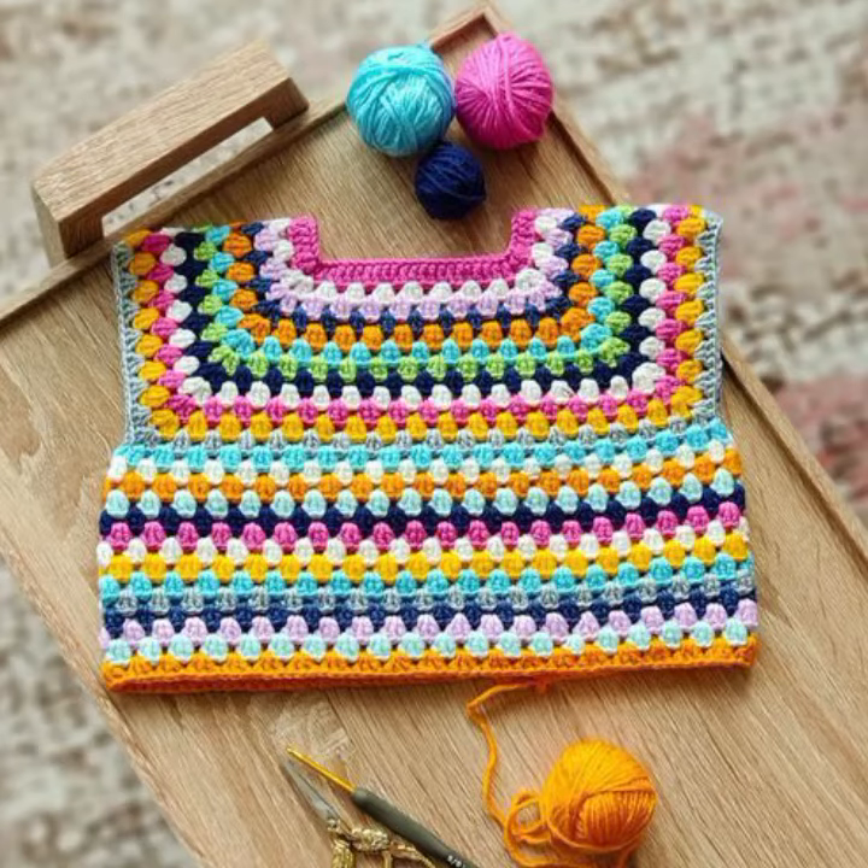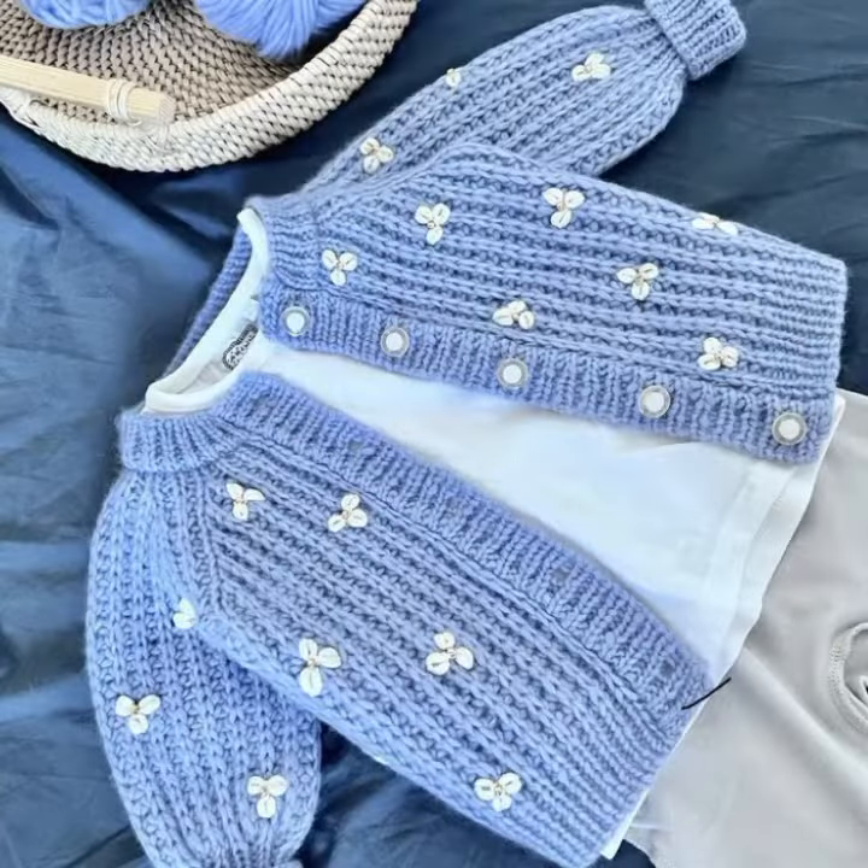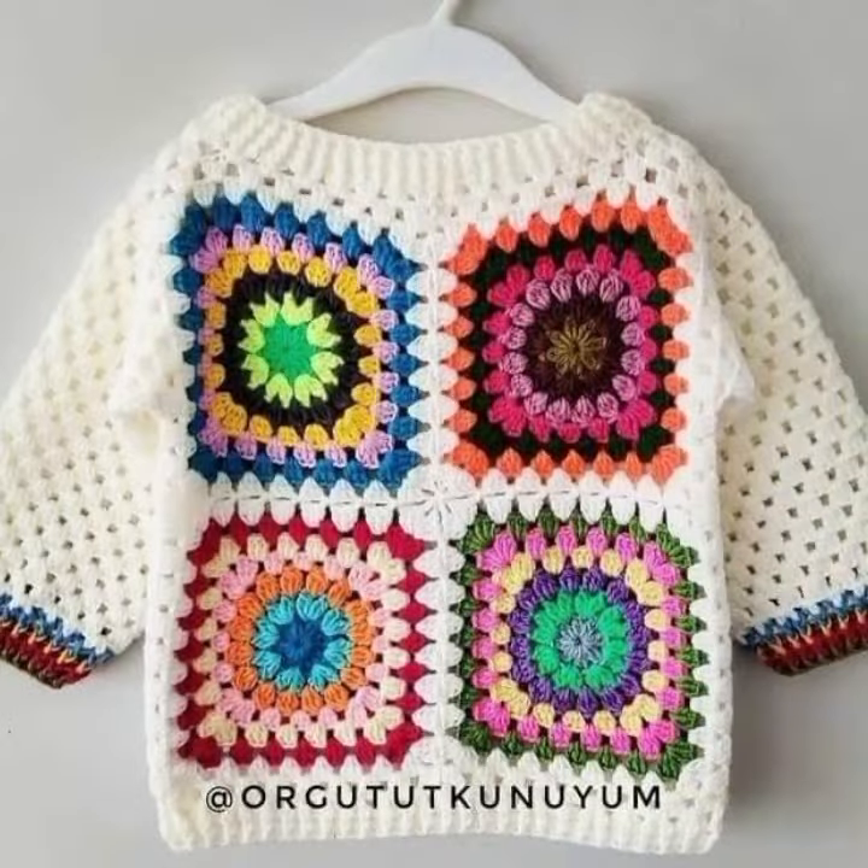If you want to buy these patterns, go to www.crochatic.com — you can buy all the patterns from there.